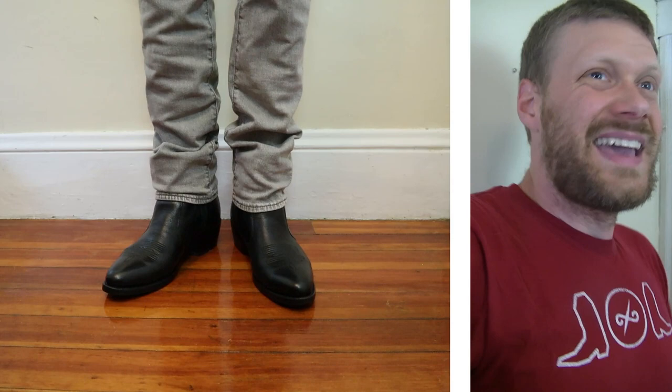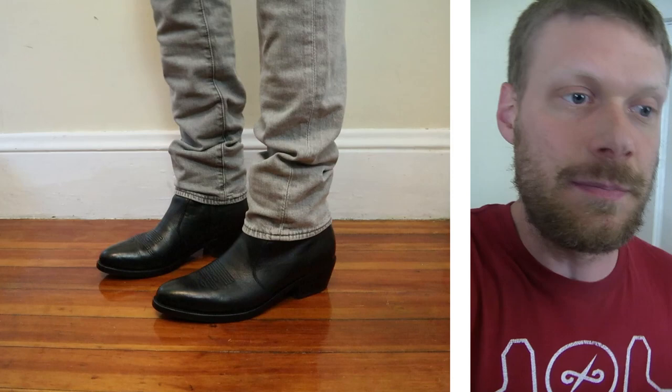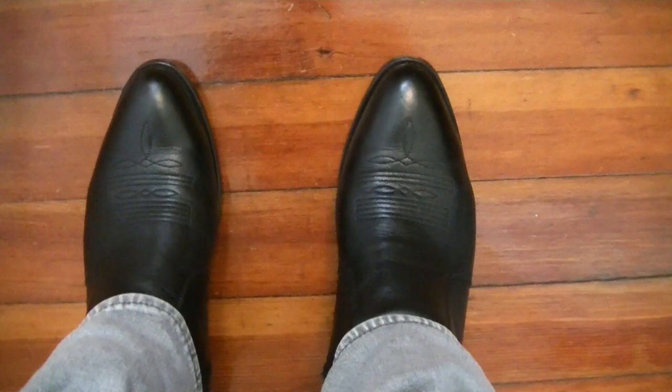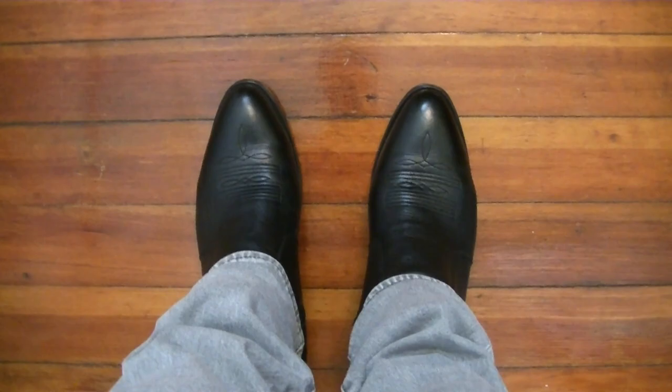From this POV angle you really can't even tell that it's not a full cowboy boot. You still have a medium round toe, which is classic, and also that classic Western bug and wrinkle — or toe bug as many folks like to call it. It looks just like a regular cowboy boot from here.